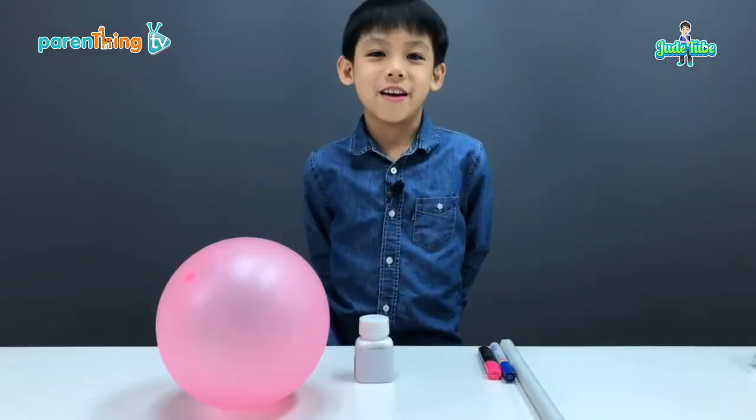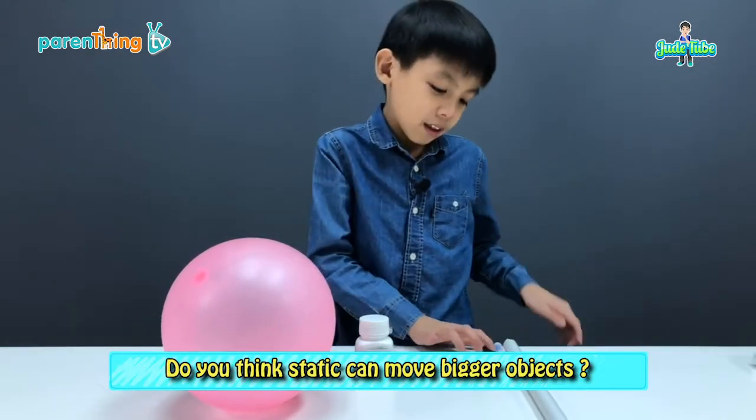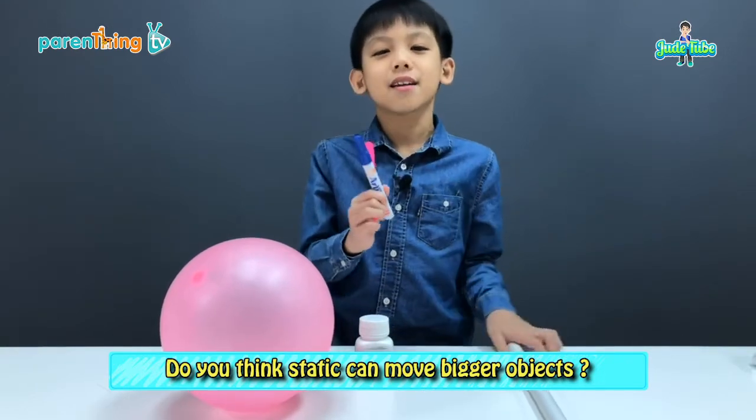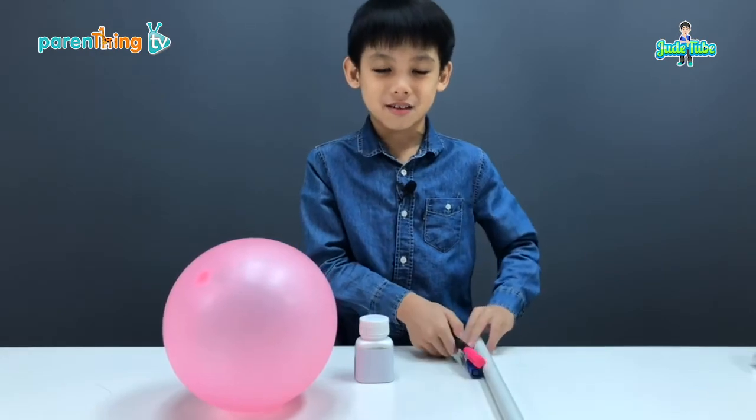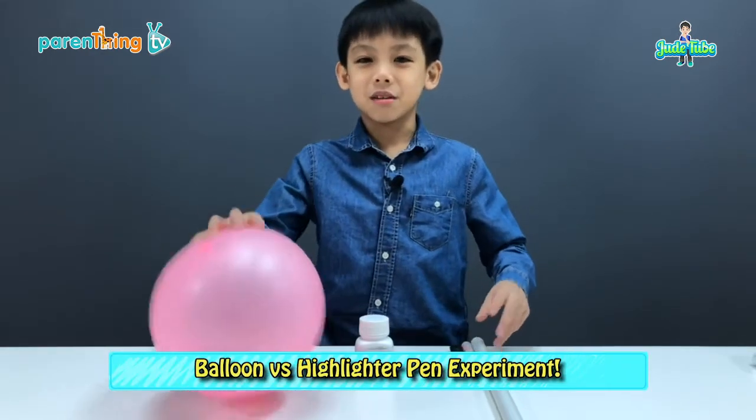Now, let's try bigger objects — like a highlighter, a marker pen, and a plastic pipe — and see if static can move that much. Let's charge up this balloon.